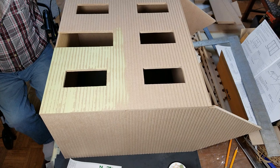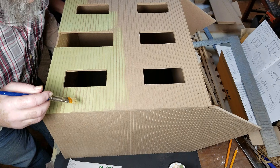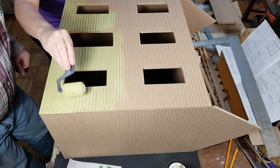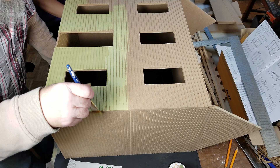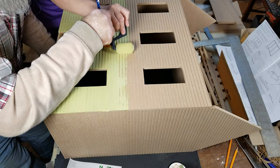We're going to go ahead and finish painting this part and we'll be right back. So once it's on there, you just kind of go over it again with the brush like dad's doing. You can always add more if you need it. Yeah, the first coat will definitely soak in.